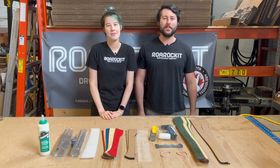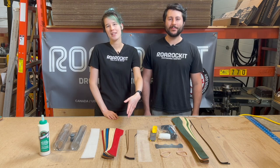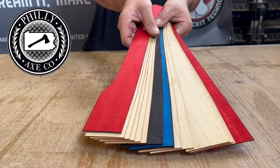Hi, I'm Evan and I'm Taryn and we're here from Roar Rocket Skateboard Company to show you our brand new axe handle kit. This kit was made in collaboration with Vin from Philly Axe Co, who helped us design these shapes so that they would be perfect for competitive axe throwing.